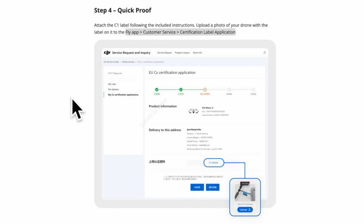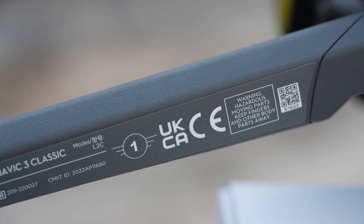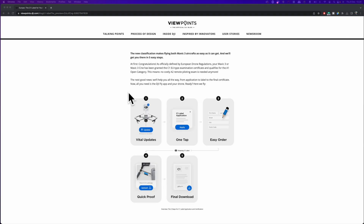Step five: your documentation confirming that the drone complies with C1 will become available within three working days, and you can download a PDF to carry with you when you are flying. The process seems very easy and uncomplicated. I don't need to do it myself because I already have the label on my drone. The biggest concern here is the actual shipping time for the label — but it's really great to see this system finally in place.